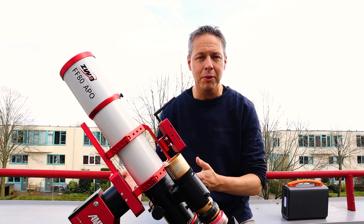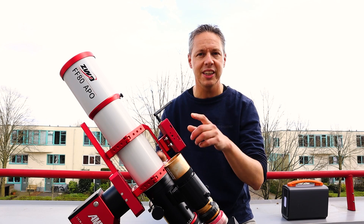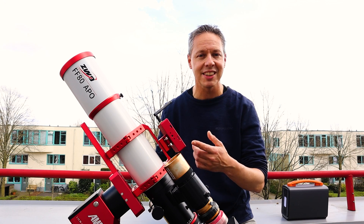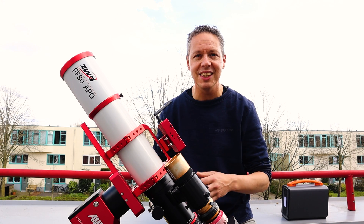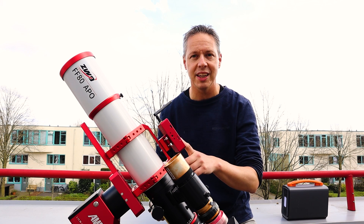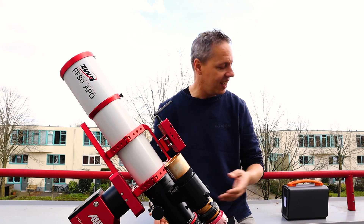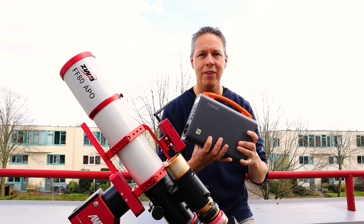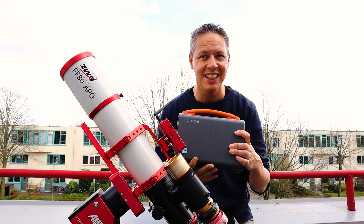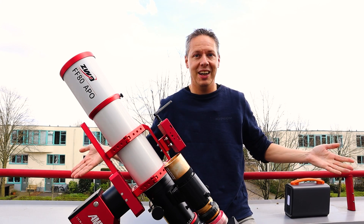I'm using my ZWO AM5 harmonic drive mount and controlling my setup using the ASI Air Plus. I know it only accepts ZWO cameras, but it's super easy to control and capture objects in the night sky with this tiny little ASI Air Plus. I can power this entire rig using only this one battery station — the ZTeki GT 200. So anyway, let's see how it goes.